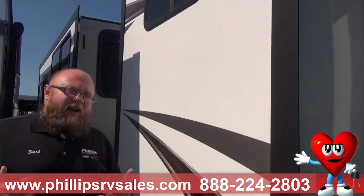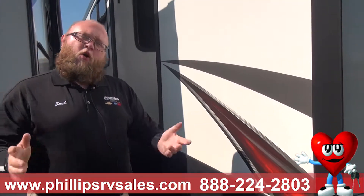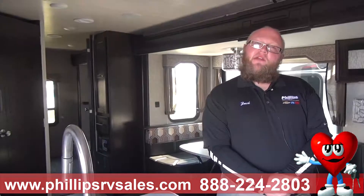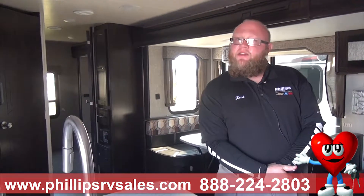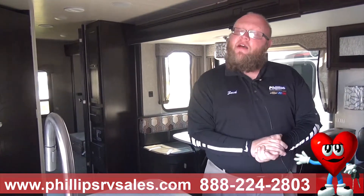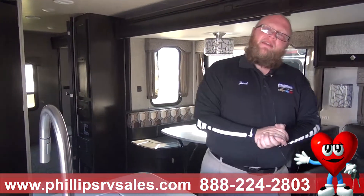We're going to go ahead and end this video. My name is Zach Warren, I work over here at Phillips RV in Bradley. In the next video we're going to talk about construction on the inside. I'm Zach Warren here at Phillips RV in Bradley, Illinois, coming at you with the second part of this North Trail Caliber by Heartland video. This is on the inside construction.